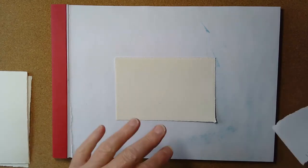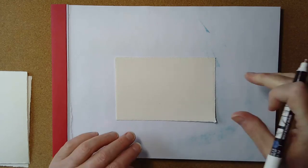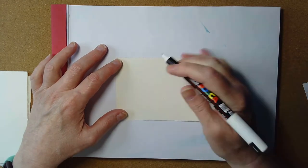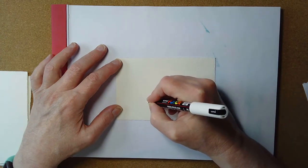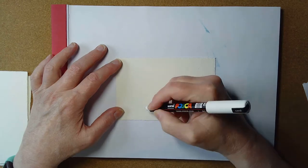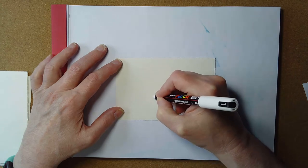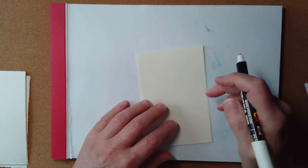What I thought I'd do today, to begin with anyway, is some underdrawing. I'm going to use a white Posca pen for this — I've just started it up on some scrap paper. I doubt you're going to be able to see this, but if I bring it up to the light — can you see? It's very subtle, but it's there, and of course as it dries it'll get even more subtle.